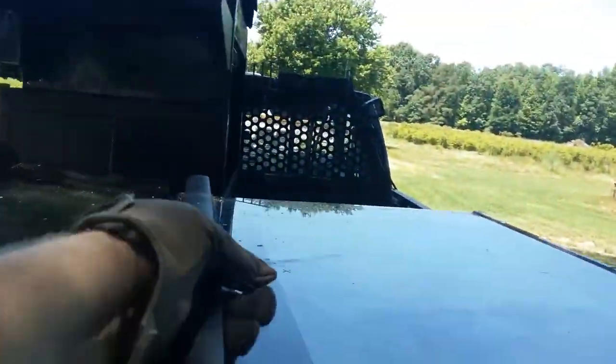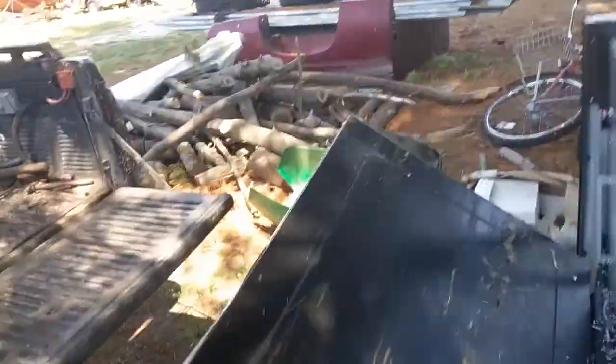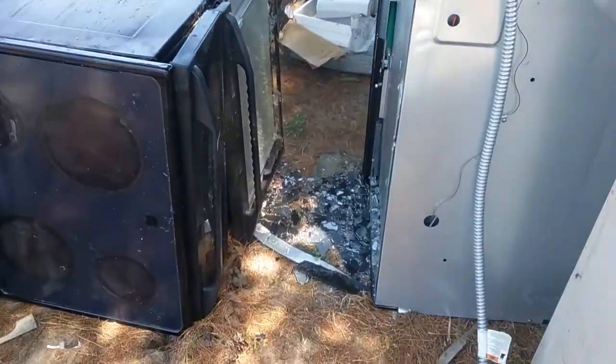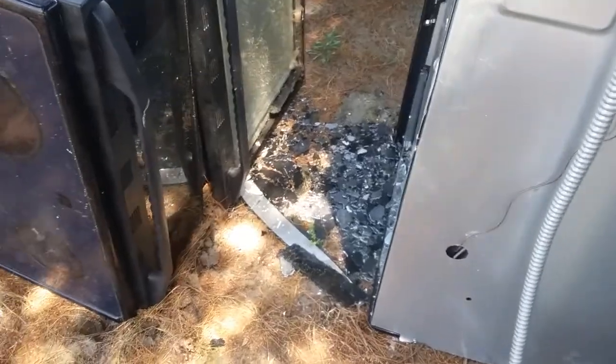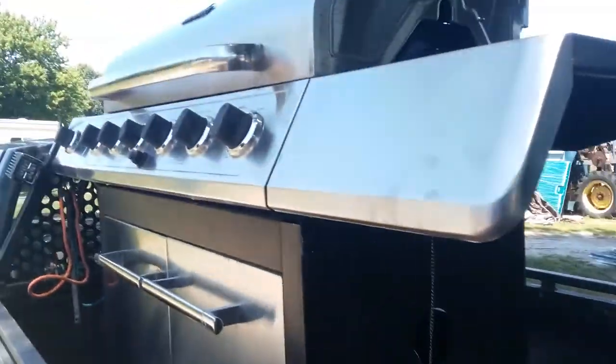The door came off it — well, at least it happened there and not in the driveway. That's a plus.